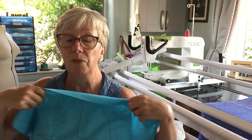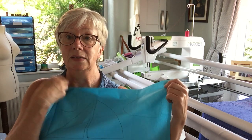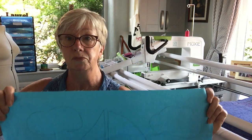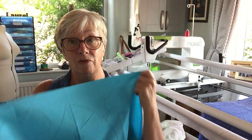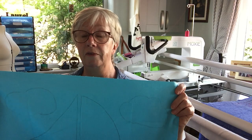Now this is for reverse appliqué. If you were going to cut out your shapes and just appliqué them on, you don't need to draw your shapes — you can just put them straight on to the front. But this is reverse. It's just a different technique. I'm just showing you a couple of variations.